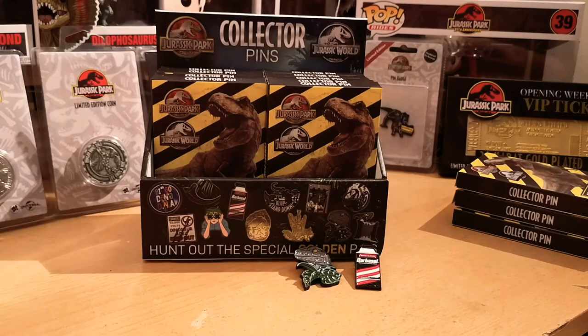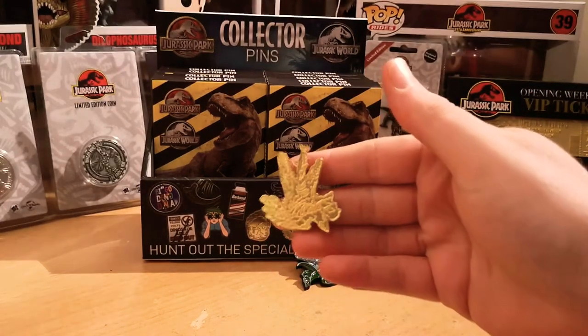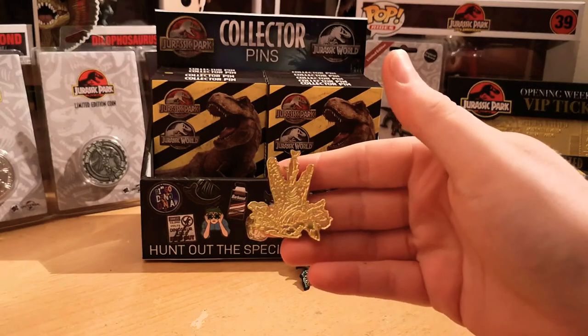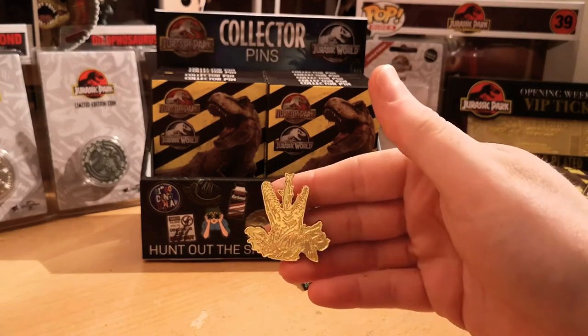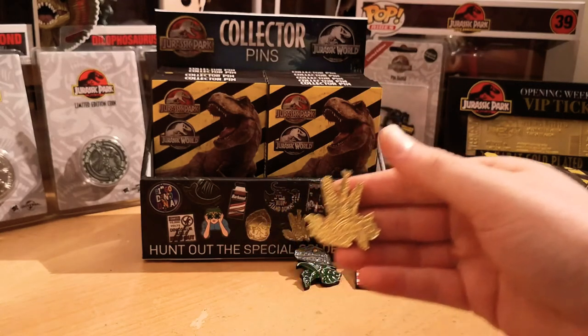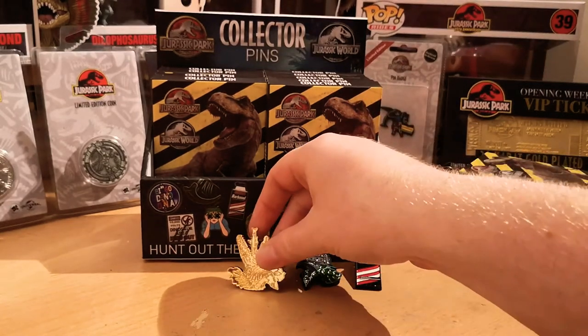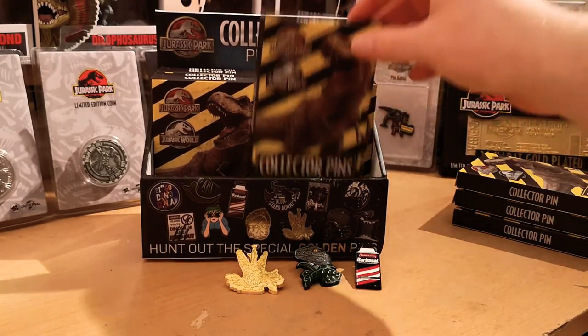Pin number three — we do have a golden pin! Fantastic. I was really hoping I was going to get one of these. As you can see, it's the Mosasaurus going for the shark — a very detailed golden pin this one.